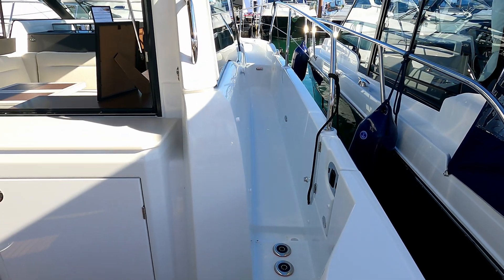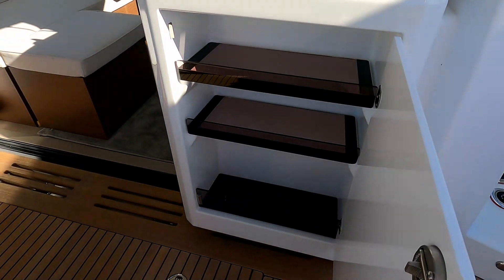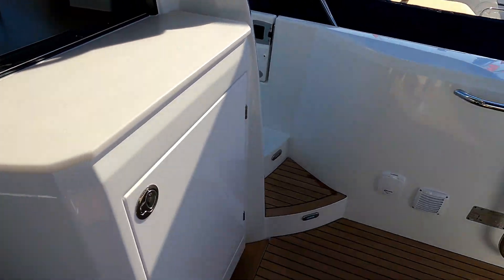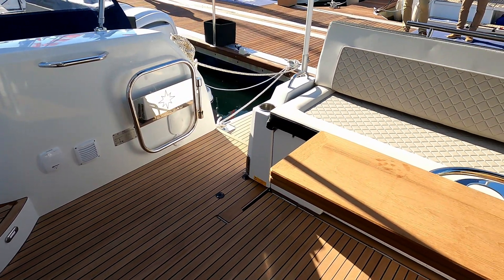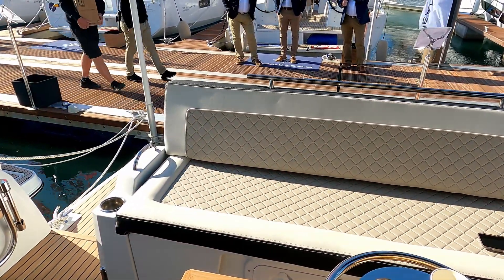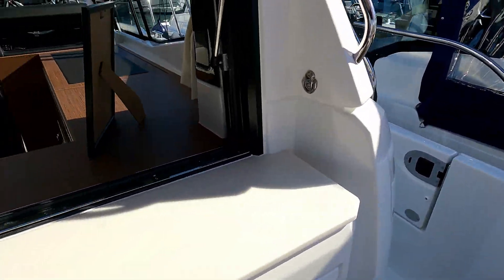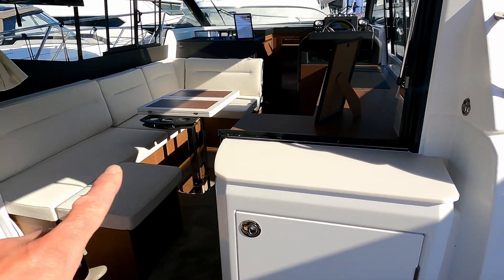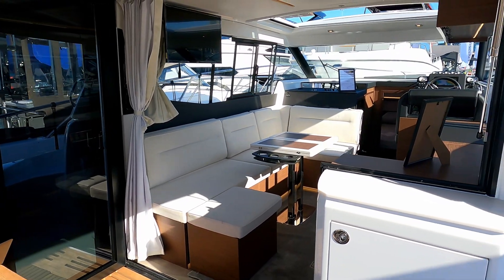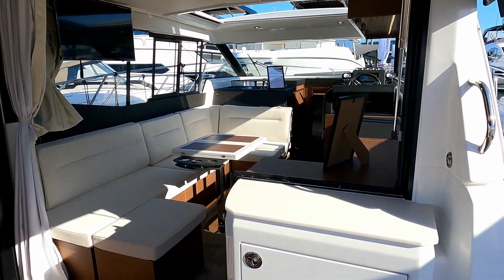Decent side decks with nice gunnels on both sides. There's a little storage locker out here for bits and pieces. Moving over to the right hand side, there's a decent fold-out table, and the sun lounger either pops forward or backwards to give more space. The door folds out over the side and the window side panel pops up out the way, giving you this whole open effect right the way through the boat.